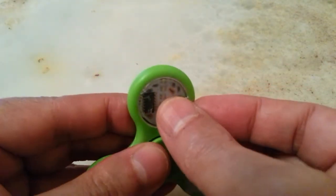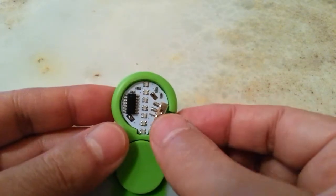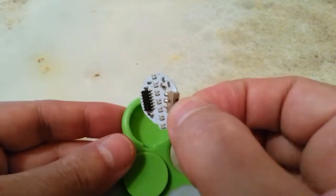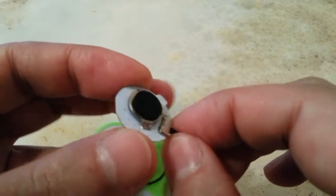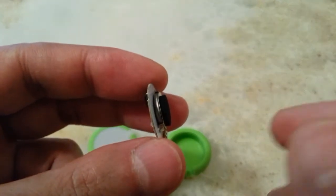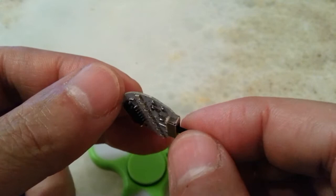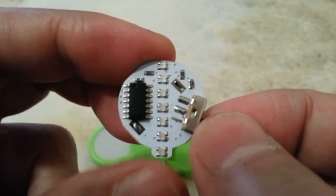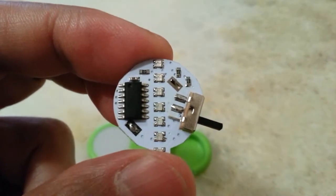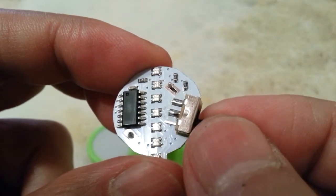Let me open it first to show you inside. I'm opening it to change the battery and show you what's in here. This is the battery, and there is a pad to secure it in place and avoid rattling — that's all you see inside.